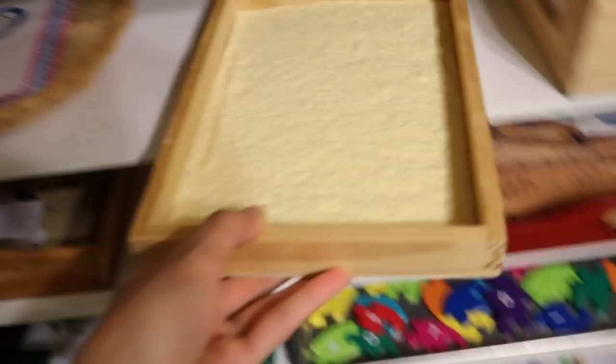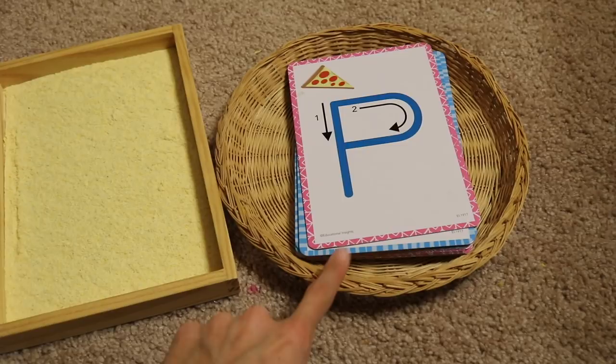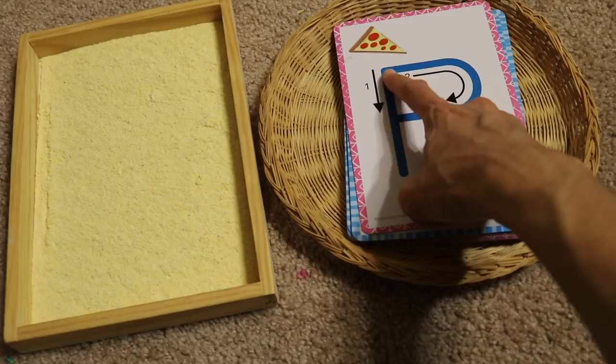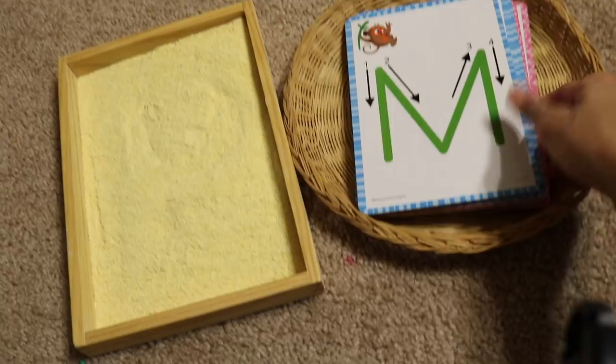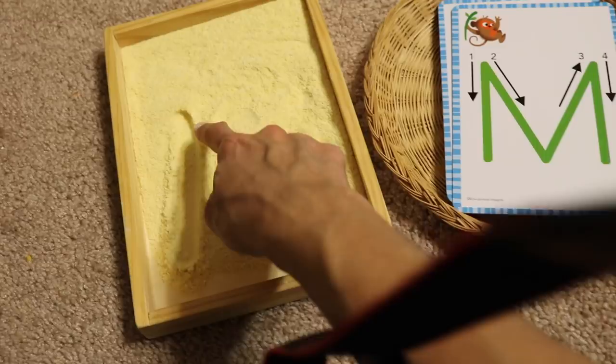This is a simple Montessori activity to learn letters. I have some cornmeal in a box and cards from the Target Dollar Spot. The child traces with their finger how to form the letter correctly in the cornmeal, then shakes it up, puts the letter card at the back, and moves to the next letter. It's very important that the child knows how to form their letters correctly. Children really love this great letter practice activity.